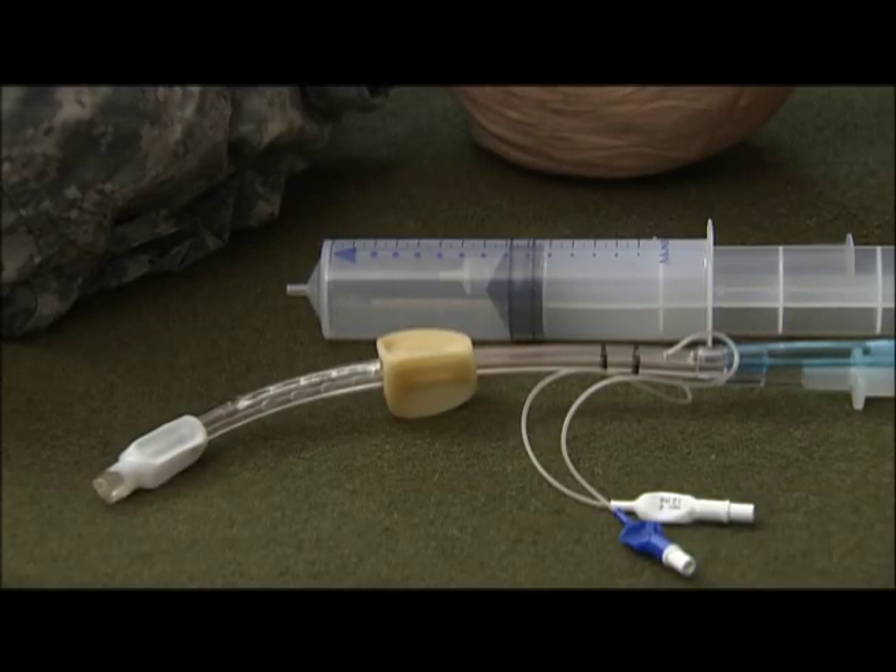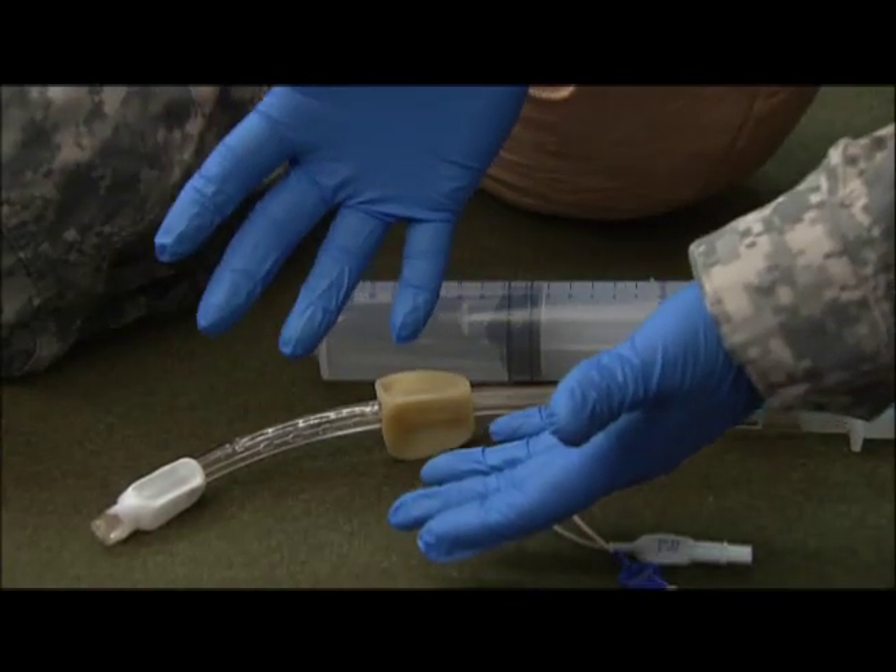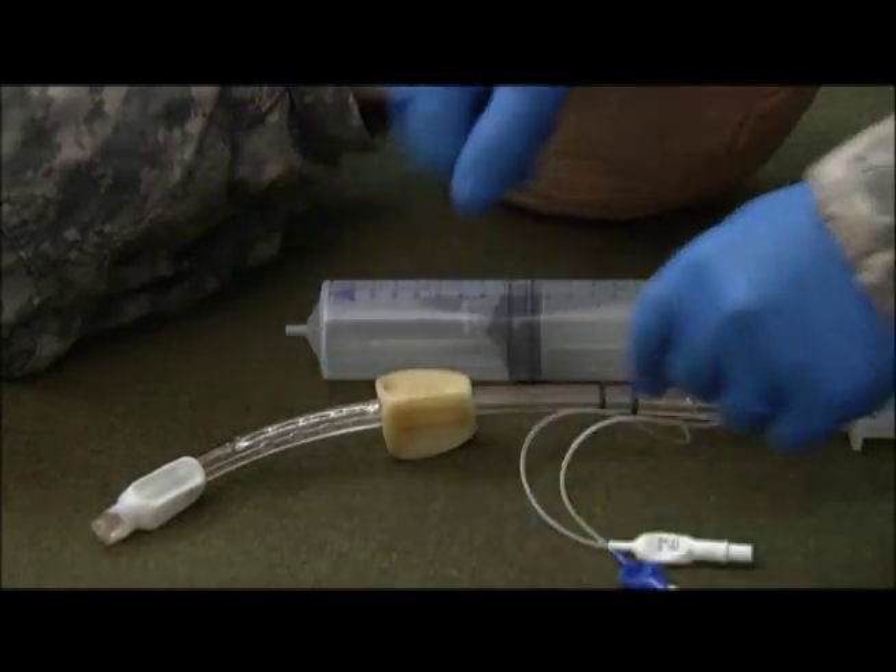This demonstration will be the proper insertion of a combi tube. The first step you want to take in any medical procedure is make sure you have proper BSI.